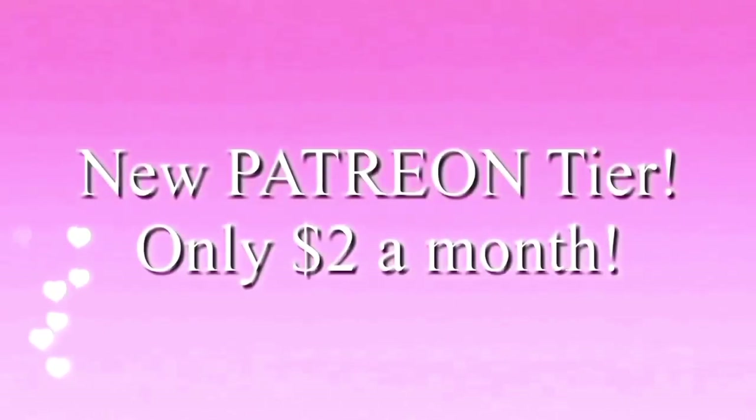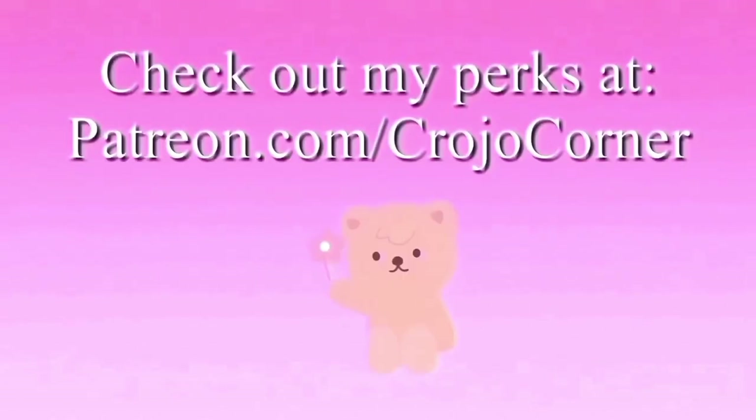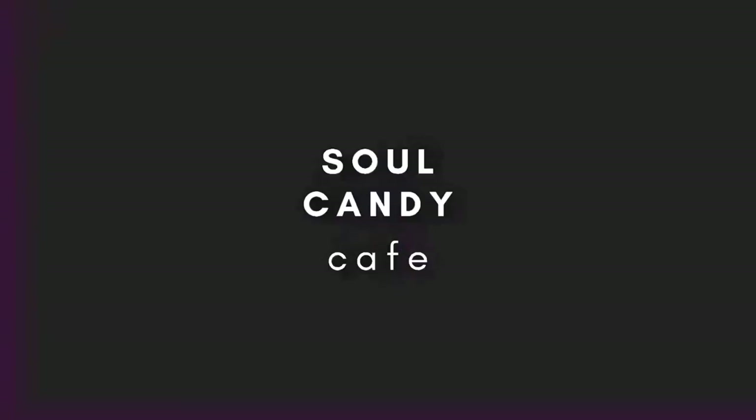I have a new Patreon tier for only two dollars a month — go to patreon.com/CrojoCorner. If you have trouble sleeping, check out my new channel Soul Candy Cafe for rain sounds and meditation music to help you sleep.